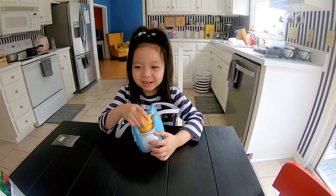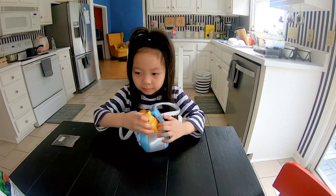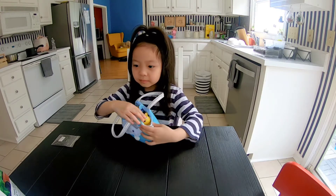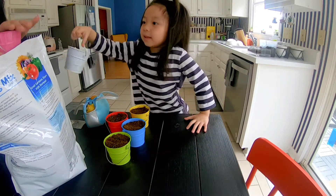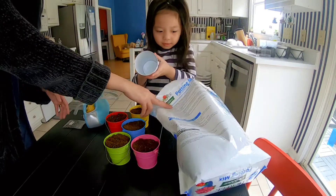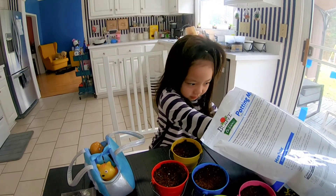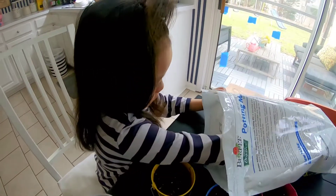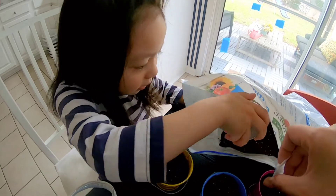We're going to plant a sunflower. So binili ko si Gio ng mga cute na bucket, ng mga maliliit na bucket para ganahan siyang magtanim. Mas lalo siyang naging interesado sa pagtatanim sa mga colorful na bucket na yan. At gusto niya talagang siyang magtutubig araw-araw. Na-encourage ko siya talaga na magtanim. Matuto siya magtanim para hindi magutom.